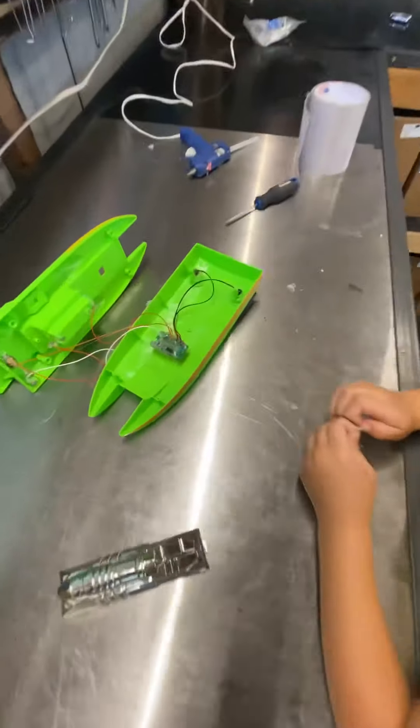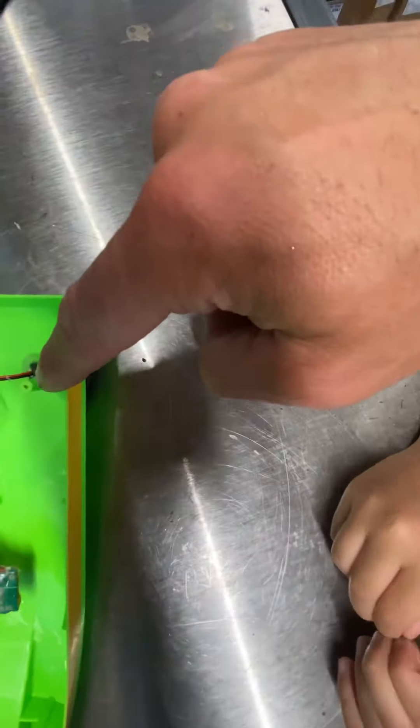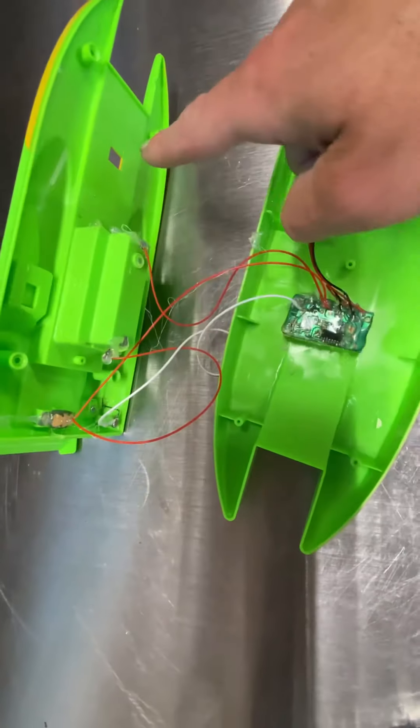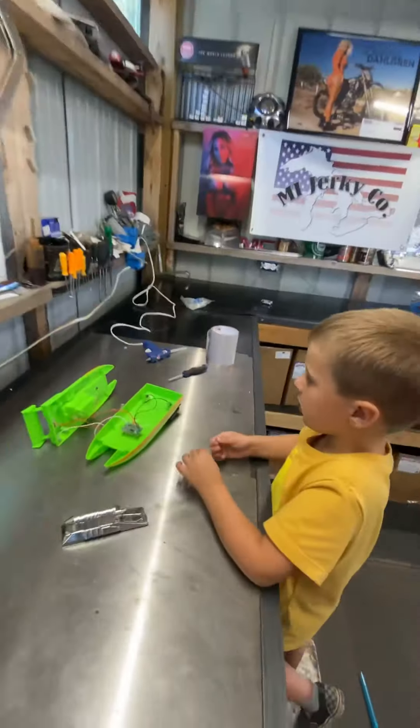Alright, we got the circuit board — the circuit board all covered. The wires come in for each motor inside. Spots up there are sealed except for the front right there. We used Flex Seal Tape. Let's do it. Let's go!